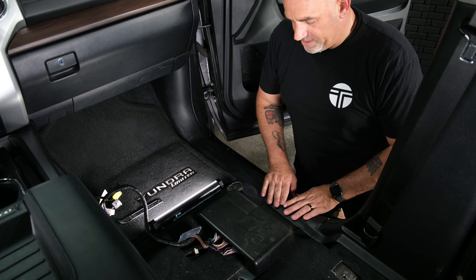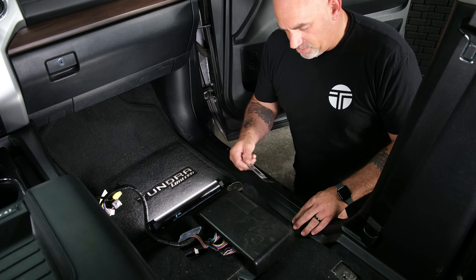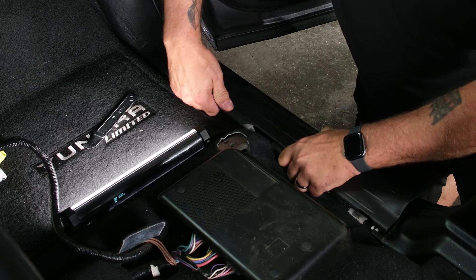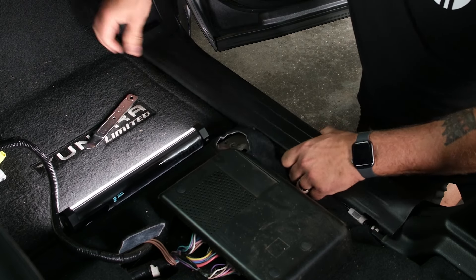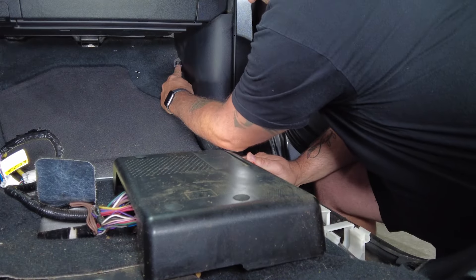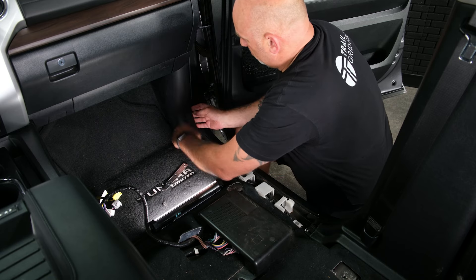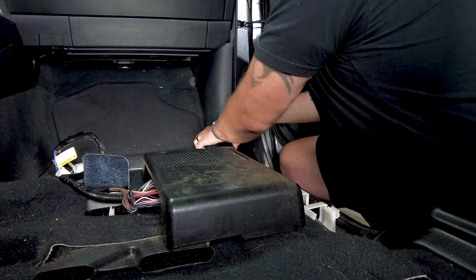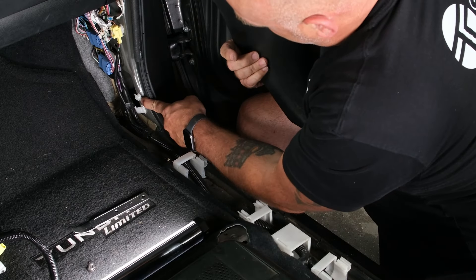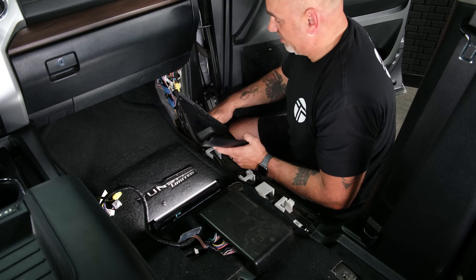With the seat out of the way, remove the passenger sill plate and passenger side kick panel. Grab your pry tool or reach under and release all the pins so they pop up. On the kick panel, there's one bolt to remove — turn and take it off, then push out and pull back to remove it. The pins may stay in the panel; note their location so you can retrieve them before reassembly.